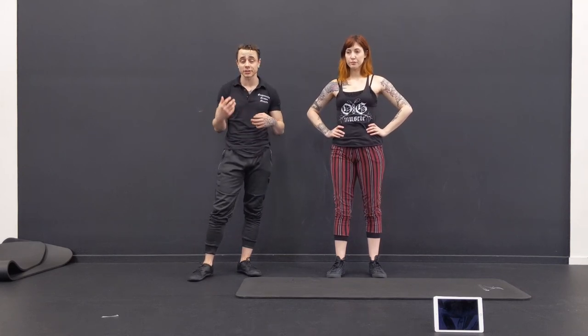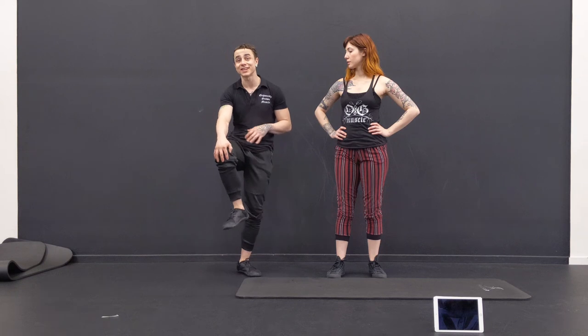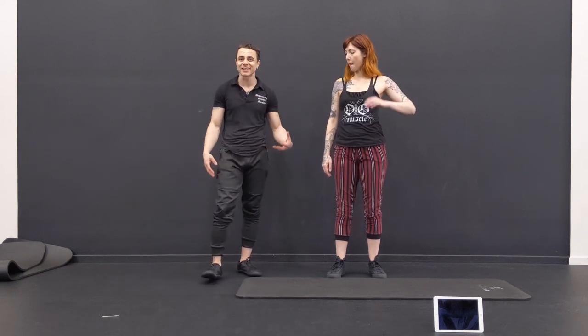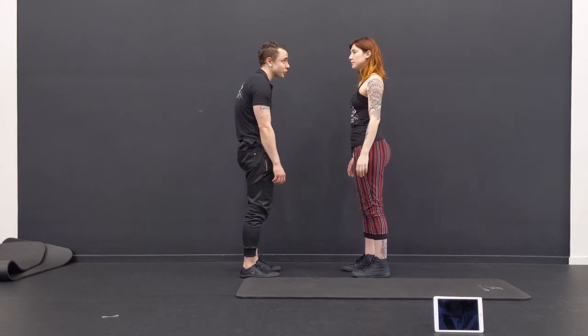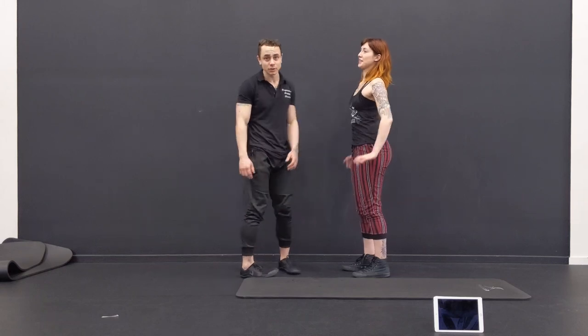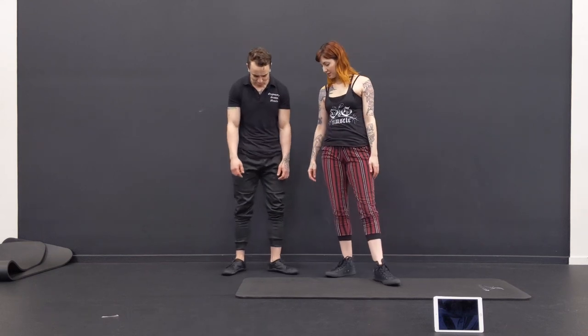I also have some corrective exercise videos I'm going to start doing — some for low back pain, maybe knee pain or knee recovery, shoulders, common ailments or injuries that tend to happen. We'll have one on Upper Cross Syndrome, and pelvic tilt — anterior and posterior pelvic tilt, and pronation distortion. Coming soon. Thanks for watching, I'll see you in the next one. Bye!